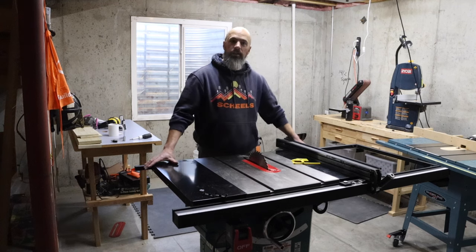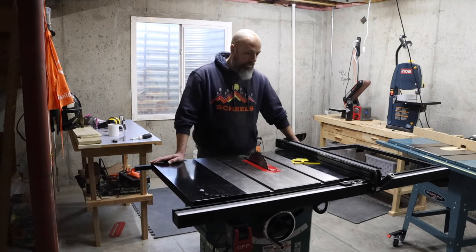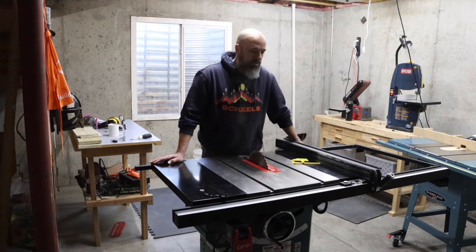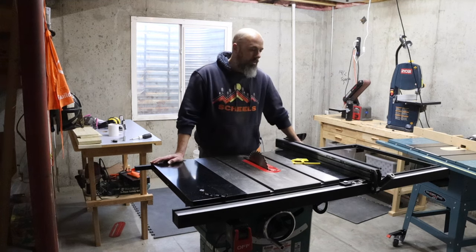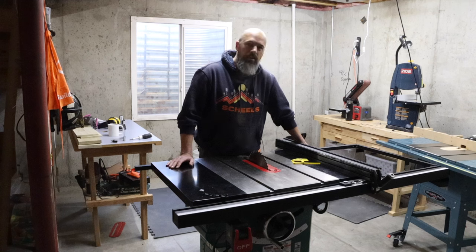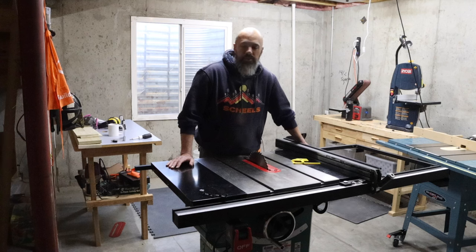I'm going to give you guys a review of this Grizzly 40th anniversary hybrid table saw. It's kind of the intermediate between the cabinet saw and the contractor saw, which was appealing — I like the idea.